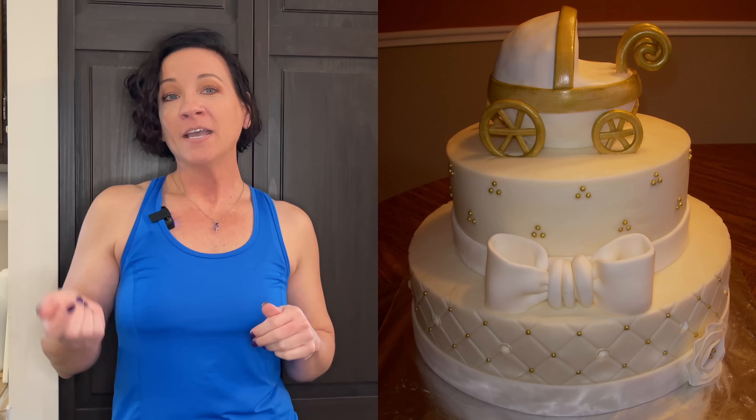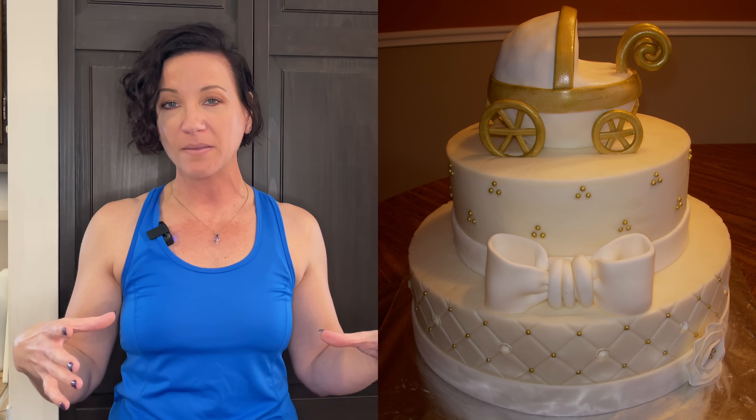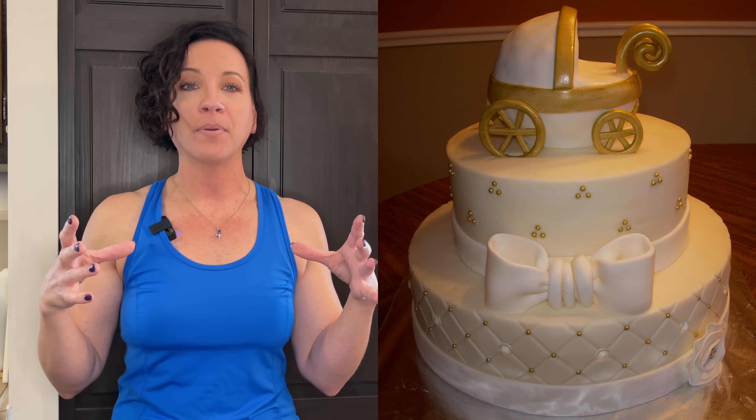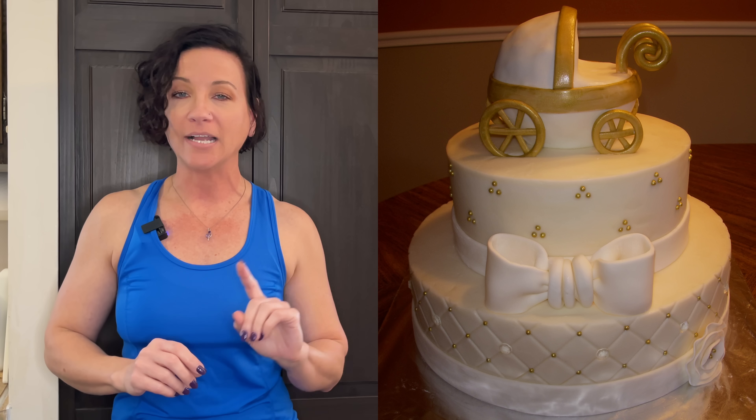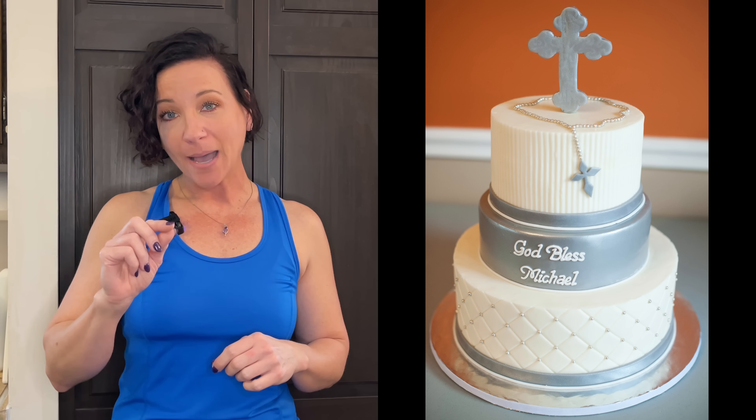I have two examples for cakes to feed 60 people. This first cake has a little pram on the top — it's a 12-inch on the bottom and an eight-inch on the top. It's one of those cakes that I say I don't do anymore because they're short and wide and they just don't look great. Instead, I build it a little taller: the bottom tier is a 10-inch, the middle is a one-layer eight-inch, and the top is a six-inch — and this cake feeds 60 as well.